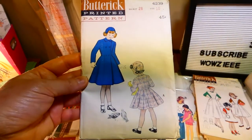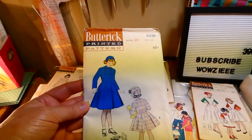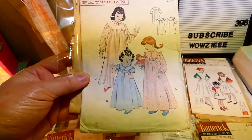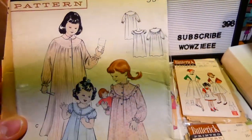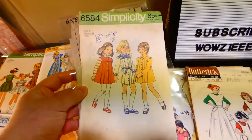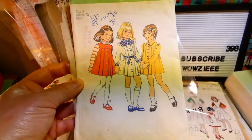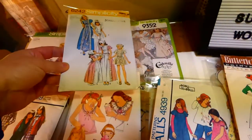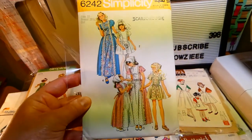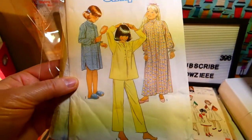This is Butterick 6323 — coat, leggings, and what they call a helmet. Butterick 6239, size ten — girl's coat and hat. Butterick 6208 — girls' oval gilt nightgown. Simplicity 6584 — dress and jumper, size four. Simplicity 6659 — girl's pajama and nightgown.